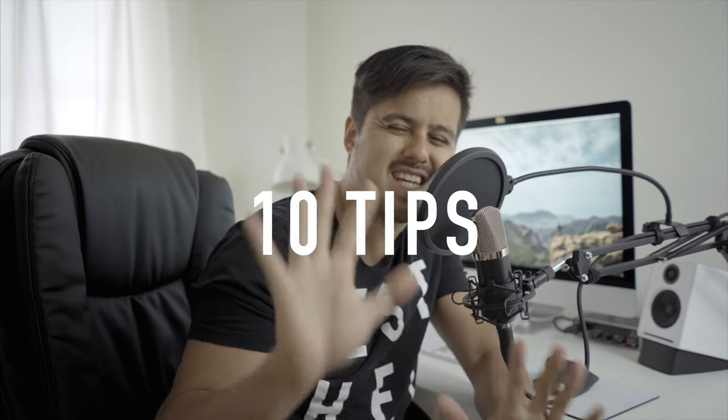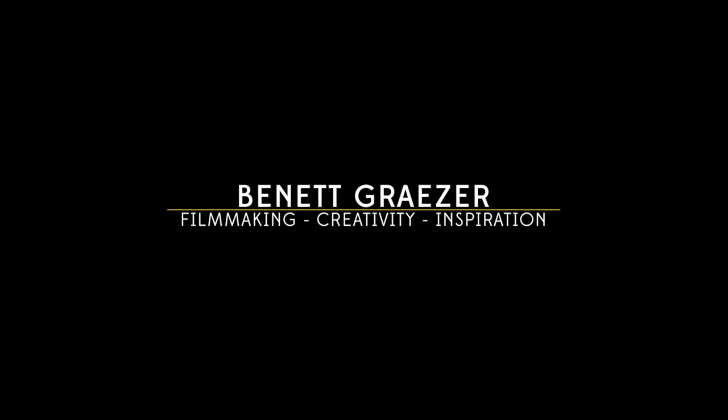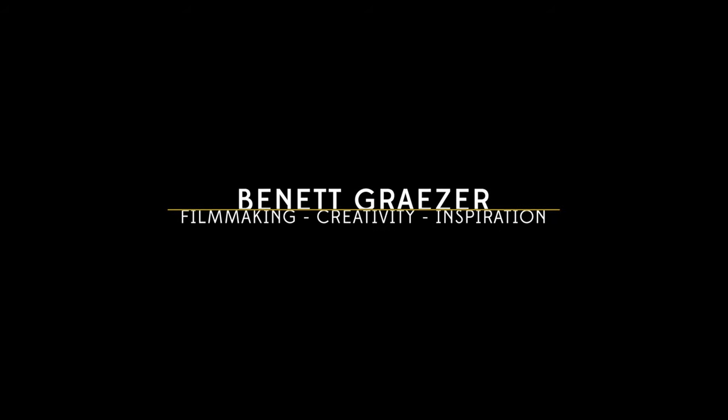What's up people, and good to have you back on my channel. In this third episode, I will give you 10 awesome tips on how to shoot steady handheld shots with your camera. The advantage of shooting handheld and not using a tripod, which is way more time consuming, is that you can be more spontaneous and capture the moments at the right time. So here are my 10 tips that I like to use when I'm on the run and gun shooting handheld.